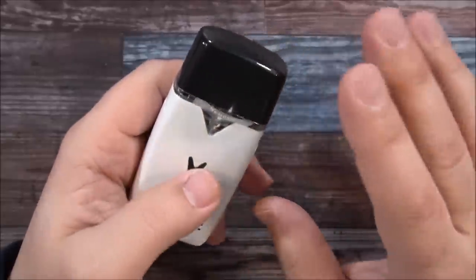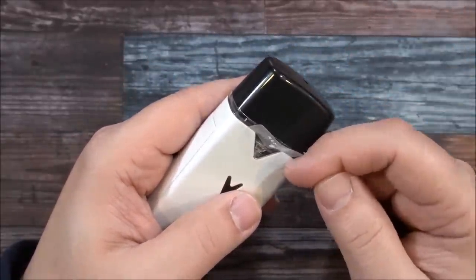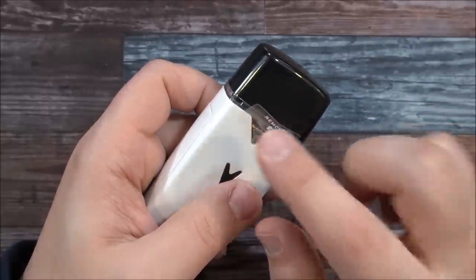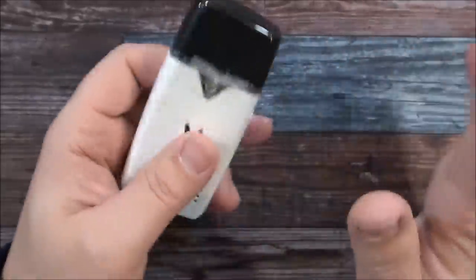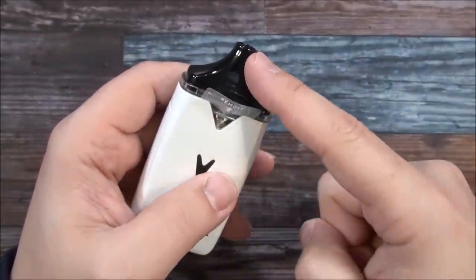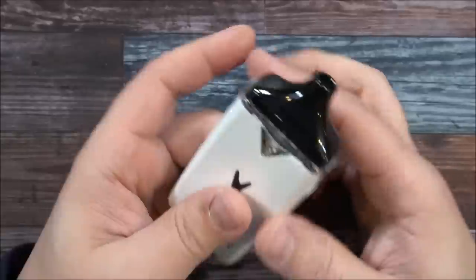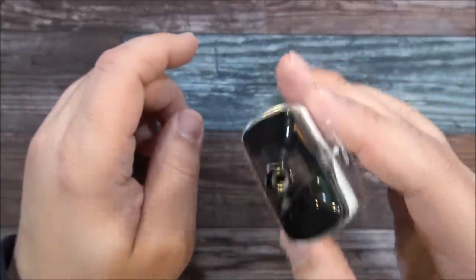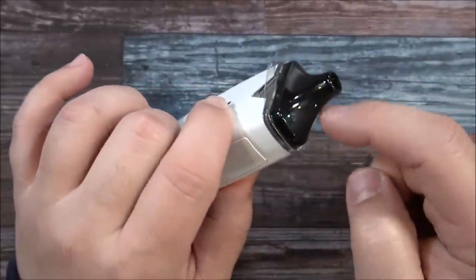It'll give you one beep when you install the tank, letting you know that the connection has been made. There's a little dustproof cover on top and a mouthpiece. I love the mouthpiece — it was designed so that no matter which way you put it in your mouth, whether that way, this way, or sideways, it's going to feel comfortable. I love the design they did with this.